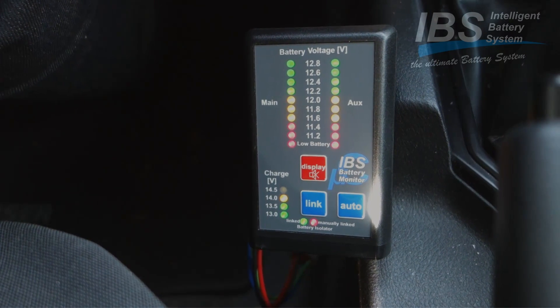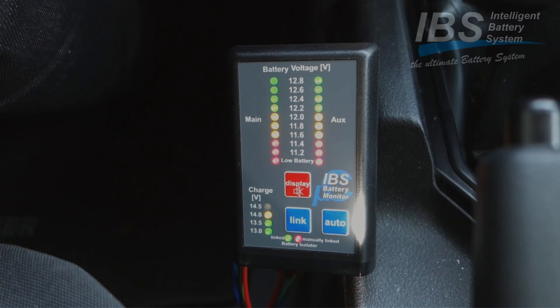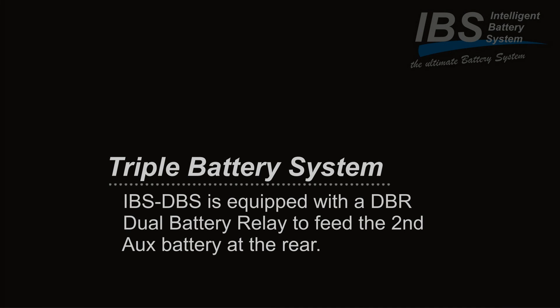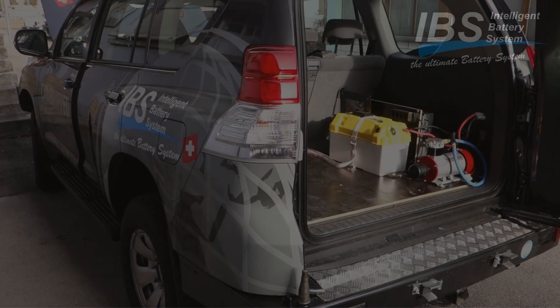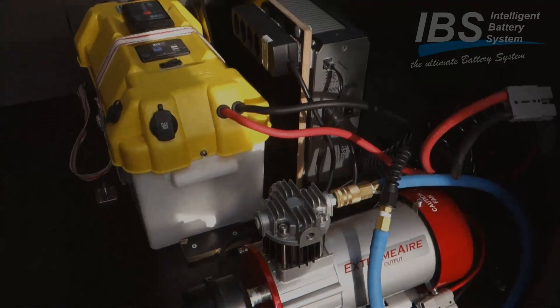Main and auxiliary batteries show full. At the moment both batteries are getting full charge from the alternator. Main and auxiliary batteries are charging.